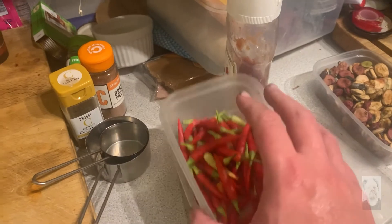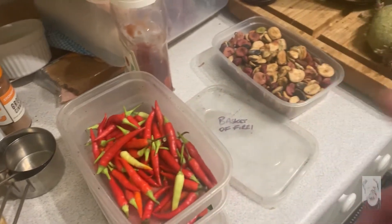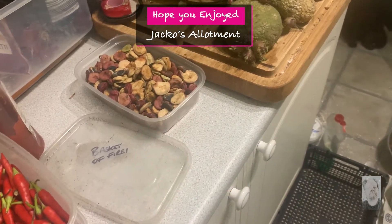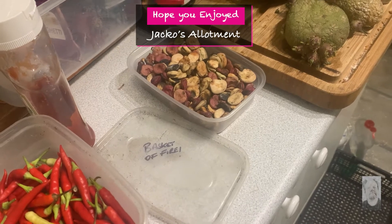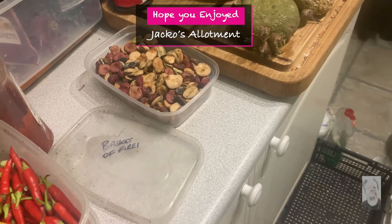If I do weigh these I'll put stills at the end of the video, but I've got a feeling when you see the weights of those — the rest of the stuff I just haven't got time to do. Stay safe, look after one another, look after loved ones, keep the peace. See you later — cheers guys, bye!